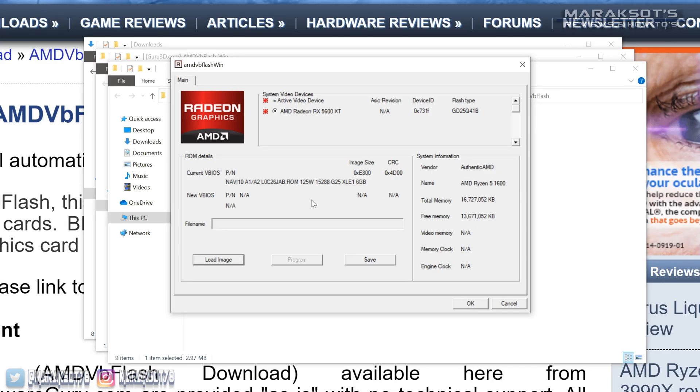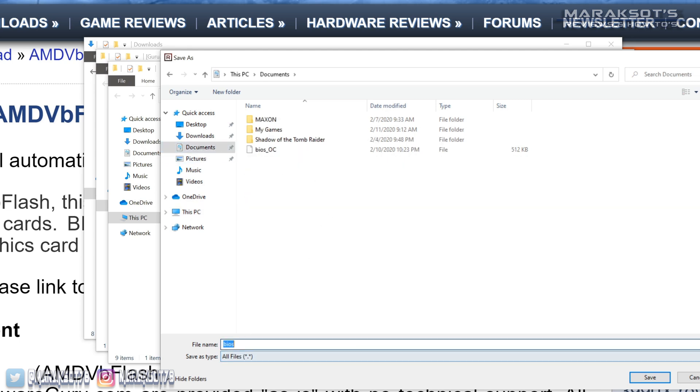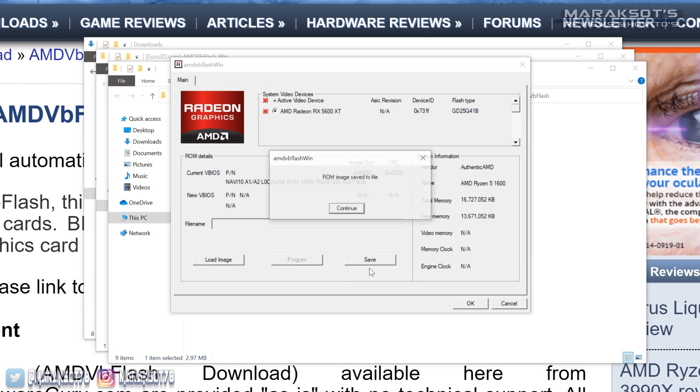As a precautionary step, it's a good idea to first save a copy of your current VBIOS, just in case things go wrong and you need to flash back to the original. So click on Save, then choose where you want to save the ROM and name it. Since I'm updating my silent BIOS, I'm going to name mine 'old_BIOS_silent' and click Save. When you see the confirmation message pop up, your BIOS is now backed up and you're ready to flash your card with the new one.